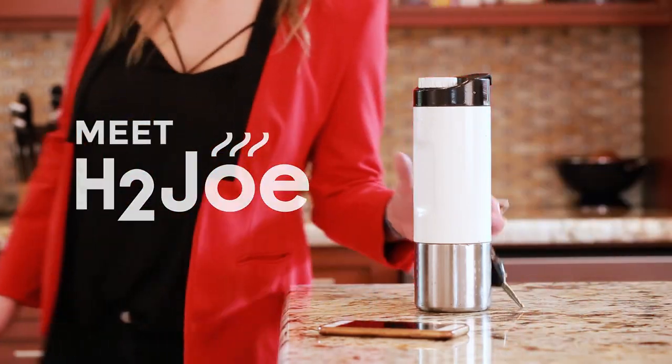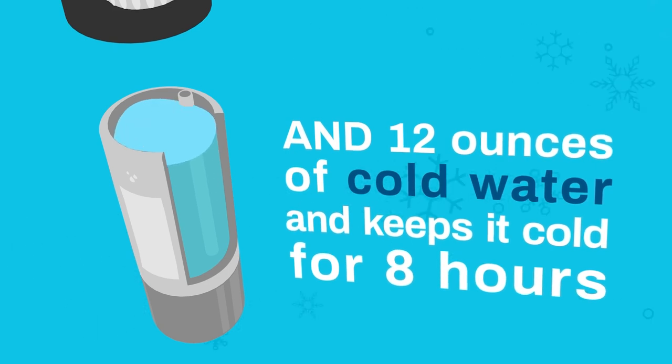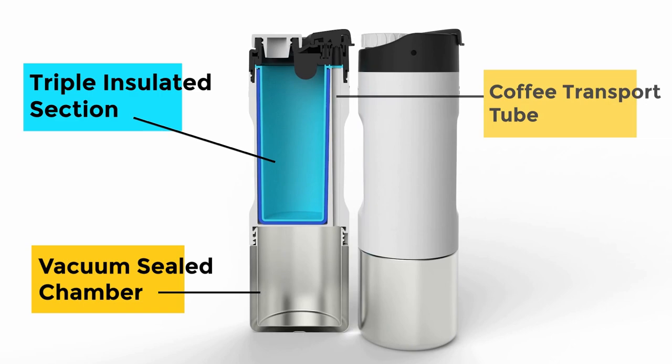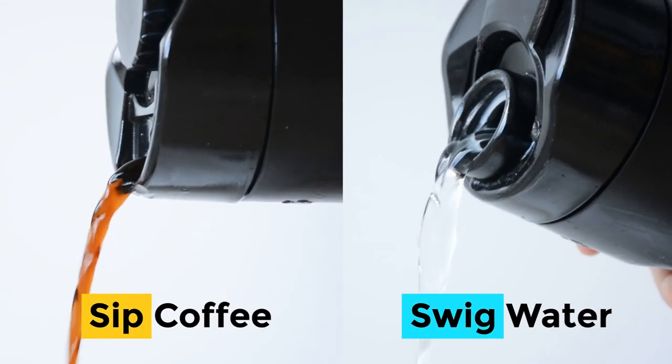Meet H2Jo. H2Jo holds 12 ounces of hot coffee and 12 ounces of cold water, all in one brilliantly designed bottle. Using a bit of engineering magic, we built H2Jo so you can sip your coffee and drink your water all from the same lid.